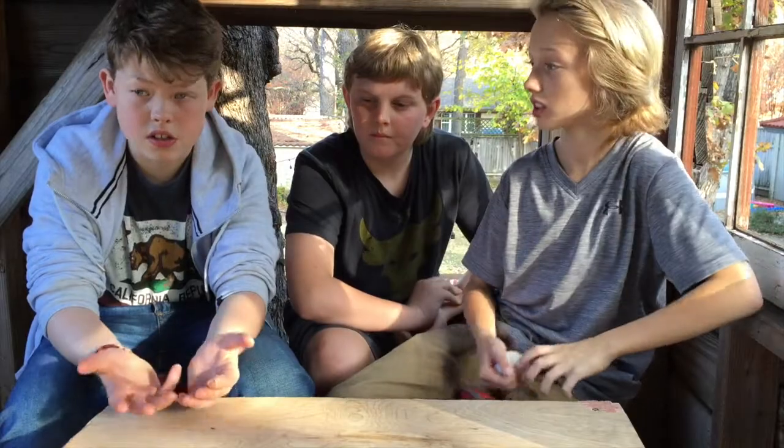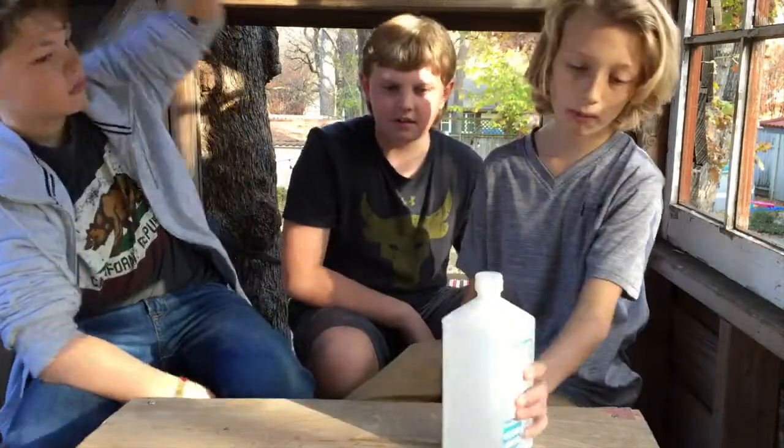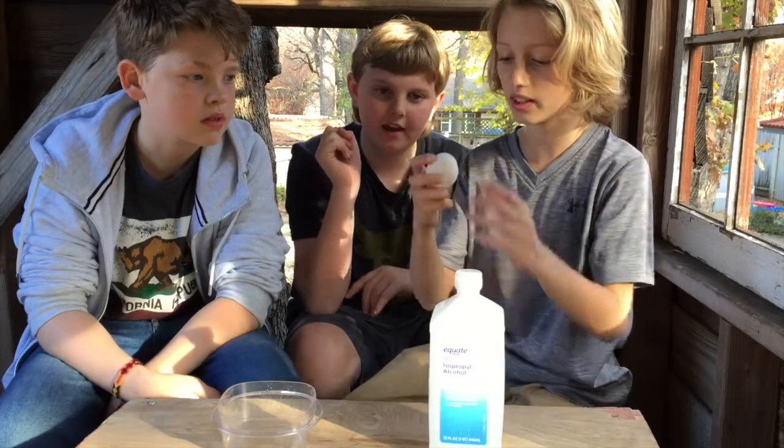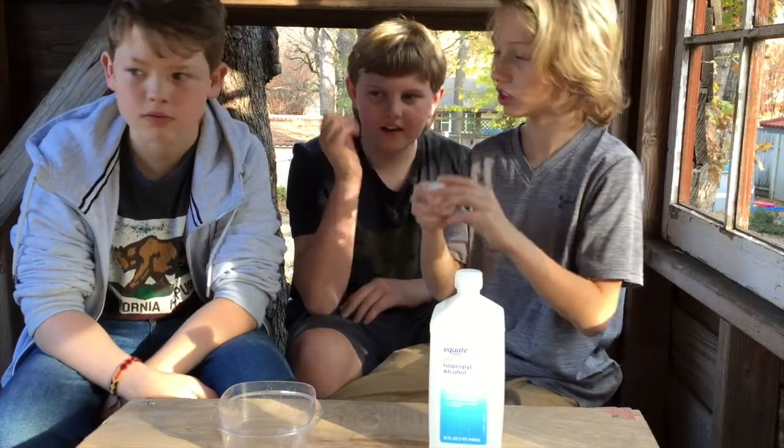Alright guys, this is our second experiment. We have a guest — Viper Videos — he joined us last video and he's here again helping us, link in the description. For this experiment we'll be needing a container, rubbing alcohol, and just one fresh egg.